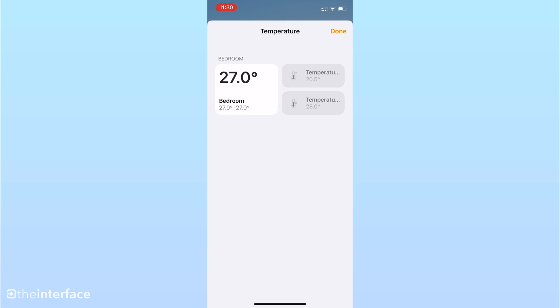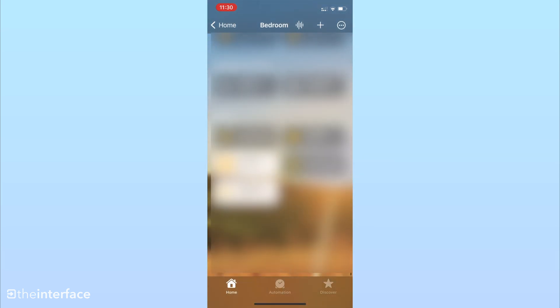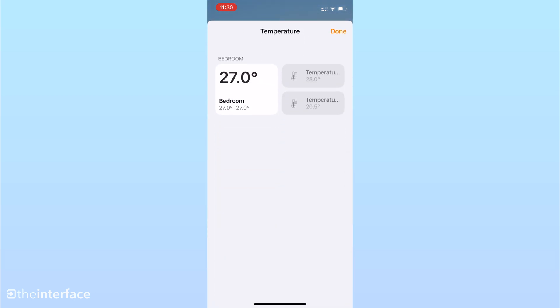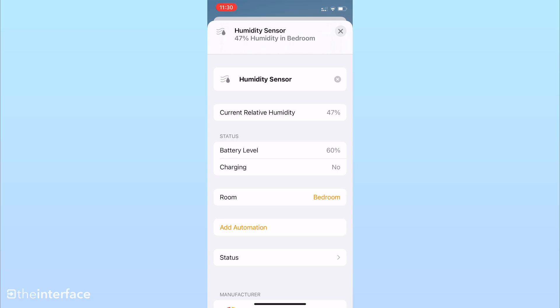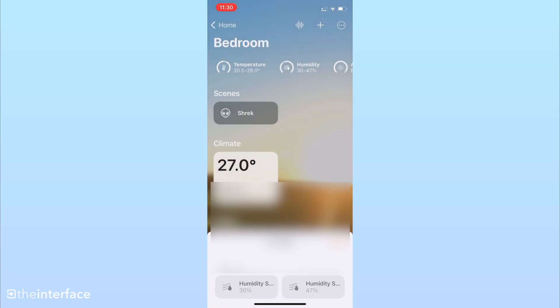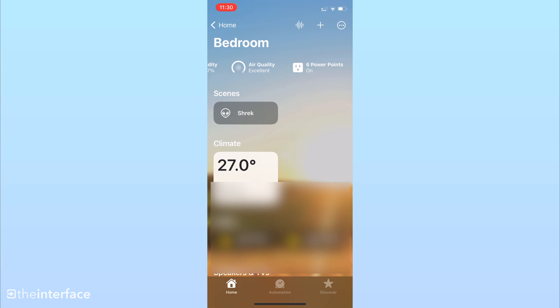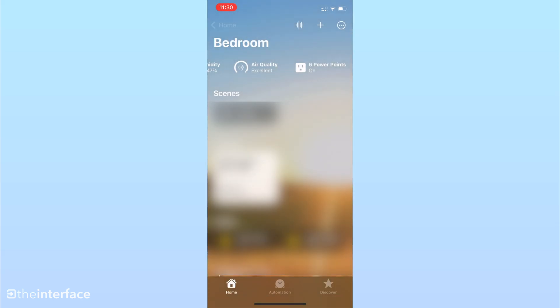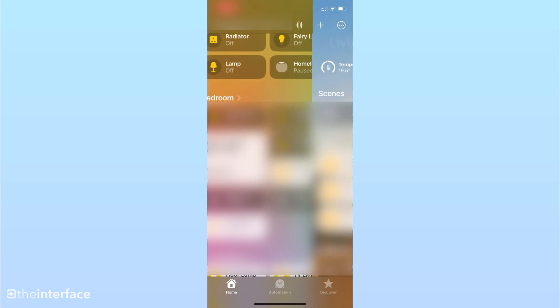That's the temperature sensor. If you go to the humidity section in the same room you'll see the humidity readings. One reading here is from my HomePod and one is from the Eve. There's also air quality — it reads 160 UGM3, which gives you an indication of how good or bad the air quality is.